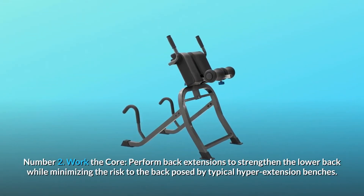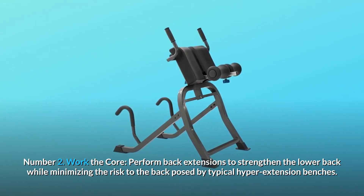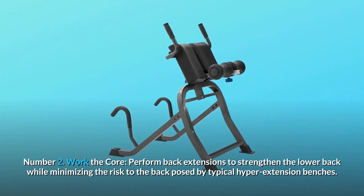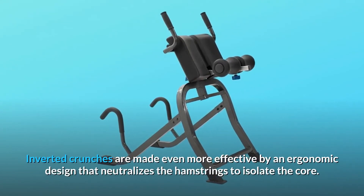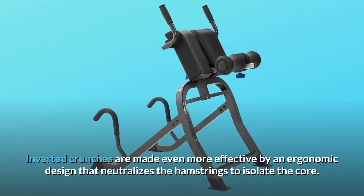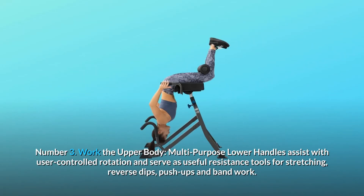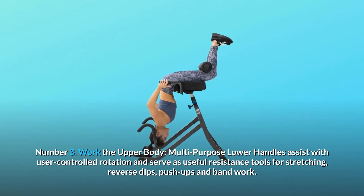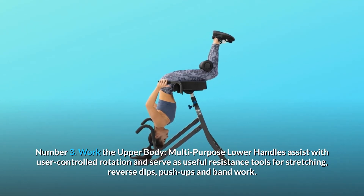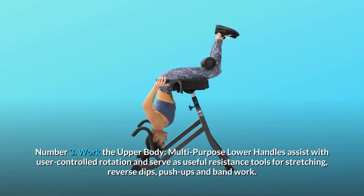Number 2: Work the Core. Perform back extensions to strengthen the lower back while minimizing the risk to the back posed by typical hyperextension benches. Inverted crunches are made even more effective by an ergonomic design that neutralizes the hamstrings to isolate the core. Number 3: Work the Upper Body. Multi-purpose lower handles assist with user-controlled rotation and serve as useful resistance tools for stretching, reverse dips, push-ups, and bandwork.